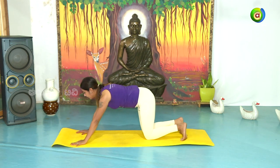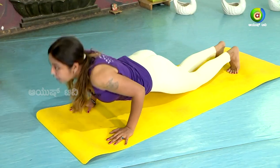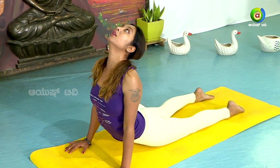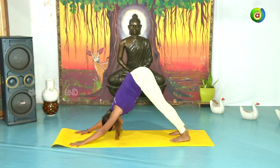Pancha — inhale and exhale. Ashtanga Namaskara — Shat — inhale. Urdhva Mukha Shvanasana. Sapta — exhale. Adho Mukha Shvanasana.